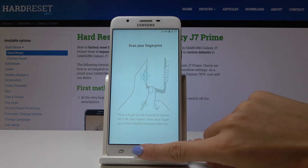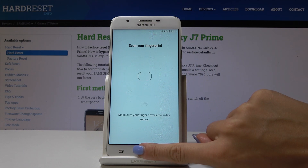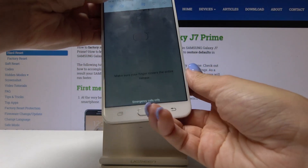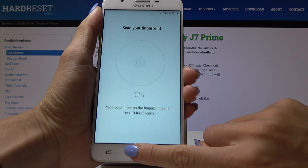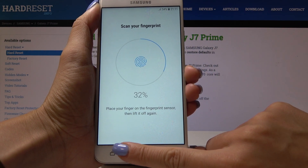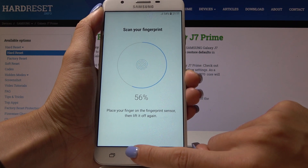Just put your finger on the sensor and lift it up until it's fully added. Maybe I will take it off as that would be a bit easier. Just place your finger on the fingerprint sensor, then lift it up and touch again.